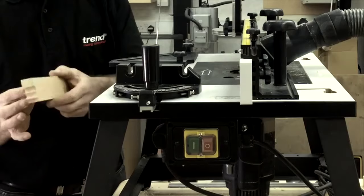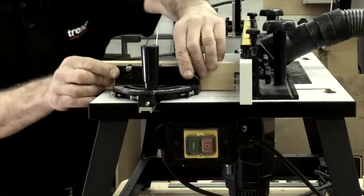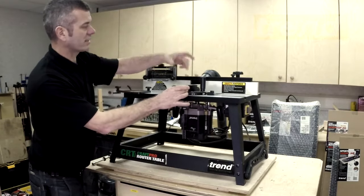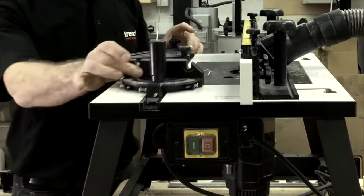It enables us to put our own sacrificial block on it, so when we're going across the table — any of us using routers will know — you can come across and the cutter then cuts into this to stop any splintering out. So there's your fence.